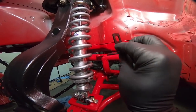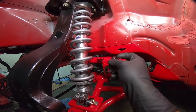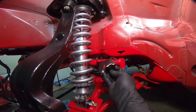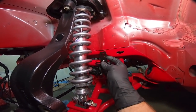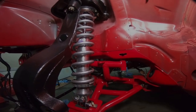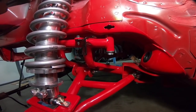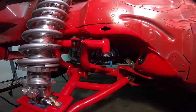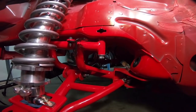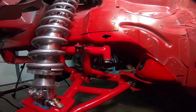I believe it faces like this — it used to clip on the bottom of the K-member, but obviously we don't have that as an option anymore. I'm not going to run it down all the way tight because chances are we're going to have to move it back and forth to get it in the proper place. Now we can try to put the brake line into place. We're going to have to bend it a little bit, but that's part of installing one of these K-members.